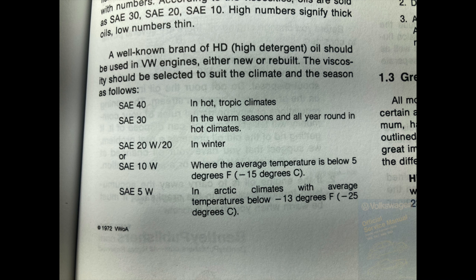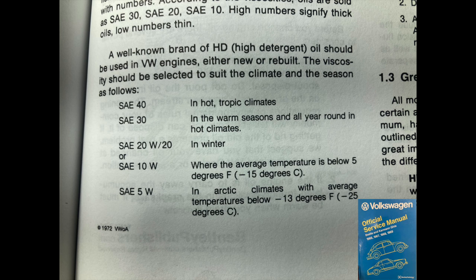When the blue Bentley Manual was made, multi-grade oils didn't exist yet, so it goes back to straight grades: SAE 40, SAE 30, 20W20, SAE 10, and SAE 5 as options. There's no mention of multi-grade oils. Interestingly, they never recommended an SAE 50 in the straight grades. This is relevant because I've been telling people on the internet for a while: never use 20W50 in your air-cooled Volkswagen because Volkswagen never recommended it. I've said this many times online — but we're going to find out right now that I was actually wrong.